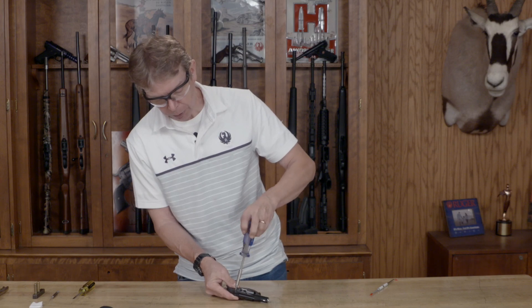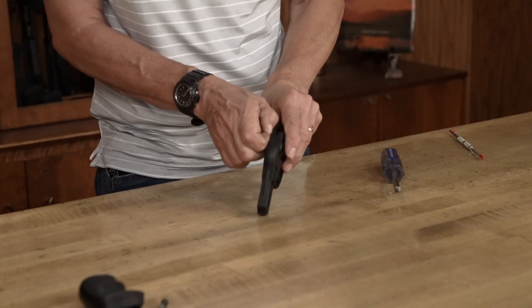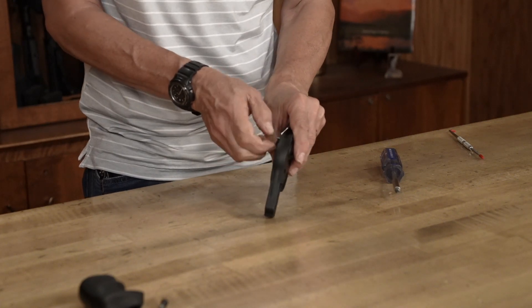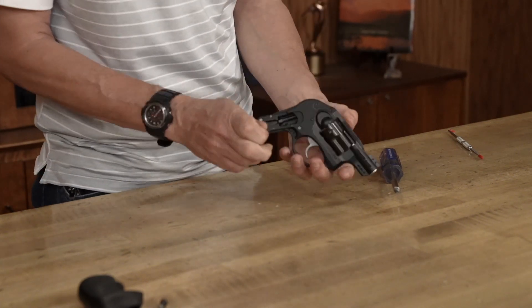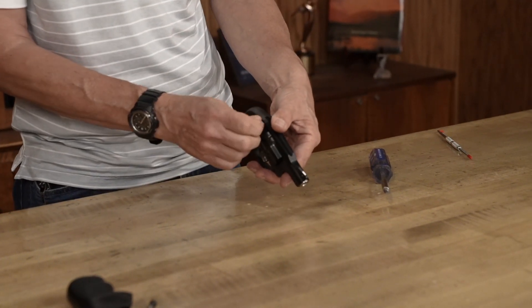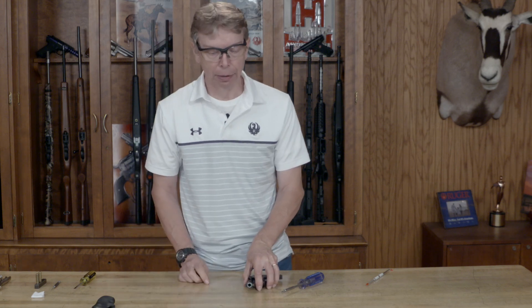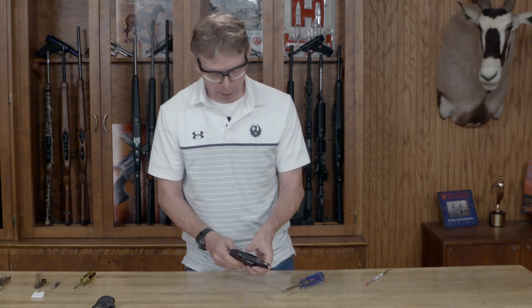Very lightly, this is going to unscrew. Once you have the screw loose, get your fingernails on that and you can pull the screw out. The nut on the backside can be a little tricky to get out — go in with the screw, re-thread it, and use the screw to pull it out. I leave those together so they don't get away from you.